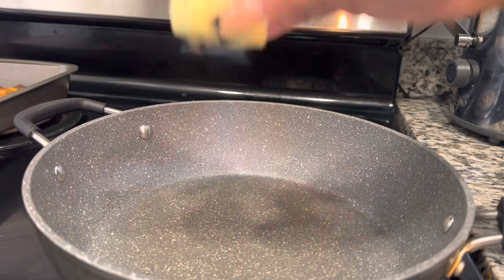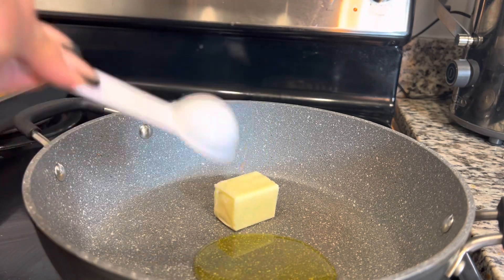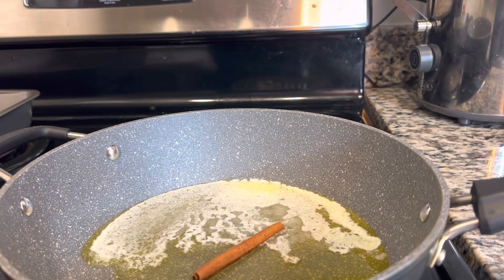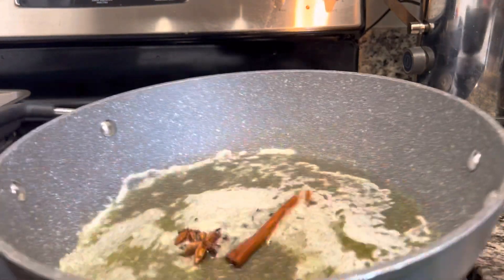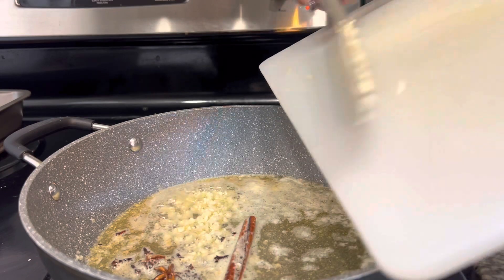Once you have those onions and garlic cut up, go ahead and heat up your pan and pour in a little bit of butter and a little bit of oil as well. Once your butter is melted, we're going to add in one cinnamon stick, some cloves, and one star anise. Give it a good toss to make sure all those flavors are soaked into the butter and oil.